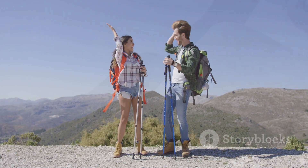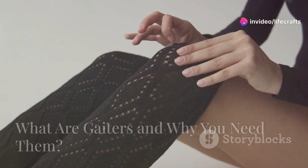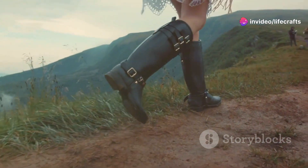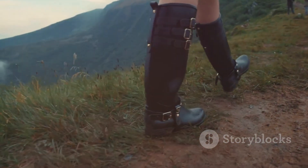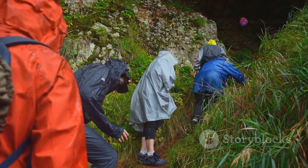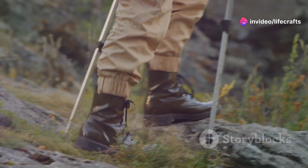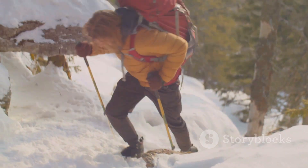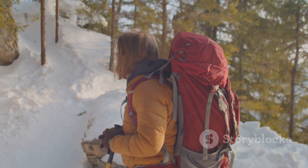First things first — what exactly are gaiters? Gaiters are lightweight, durable fabric sleeves that cover your boots and lower legs, protecting you from snow, rain, mud, and rocks. If you're heading out on wet or rough terrain, these are a game changer. They keep your feet dry and your boots debris-free, which can help prevent blisters and discomfort during long hikes. Not to mention they add an extra layer of warmth and protection, especially during cold weather hikes.